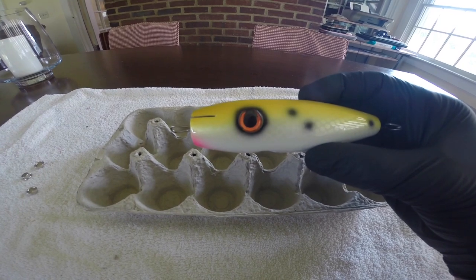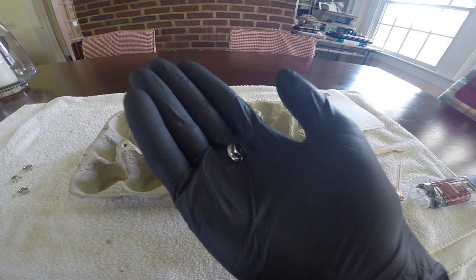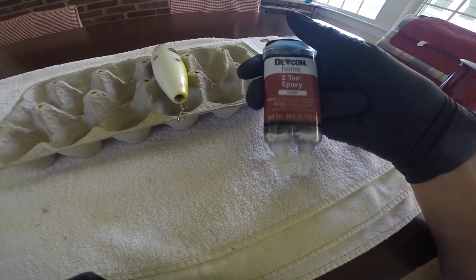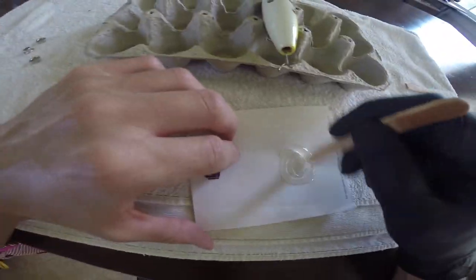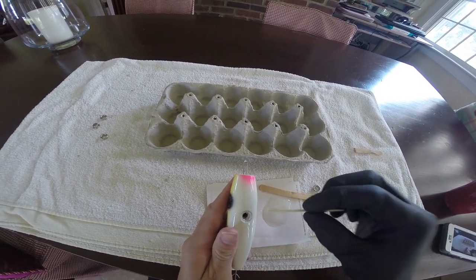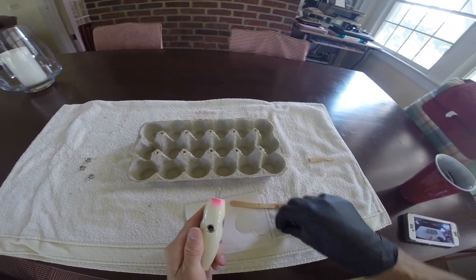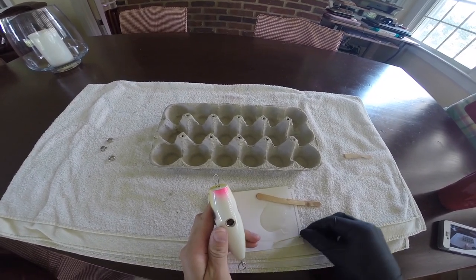The epoxy is fully cured and it's looking nice and glossy. Now I'm going to epoxy in the belly grommet — all the grommet does is protect the wood from getting marred up by the swivel when a fish is thrashing around on it. I'm using two-part epoxy, which you can get at any hardware store. Just applying a small amount in the hole with a toothpick, shoving the grommet in, and wiping off any excess so it doesn't clog up the through-wire hole. Now I'm going to let that dry for a couple of hours.